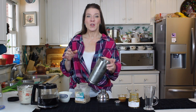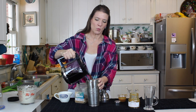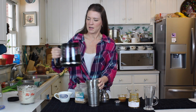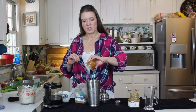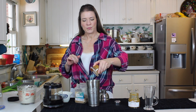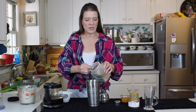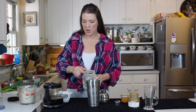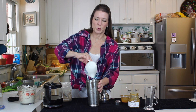We have our shaker, yes shaker, full of ice and into that is our cooled, very very strong coffee. We're going to do about two good shots of that and into that is going to go some caramel, and then a couple of tablespoons of coconut sugar and a blend of half and half and 2% milk.